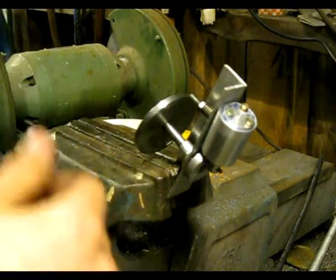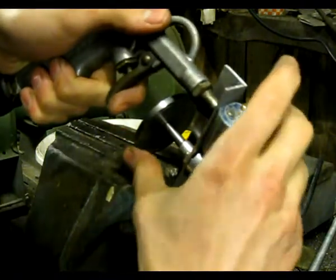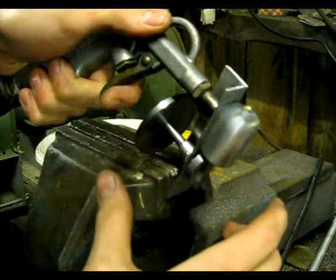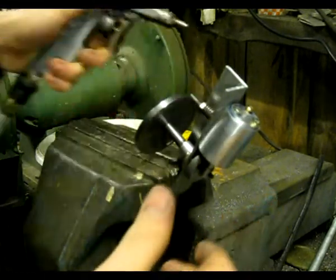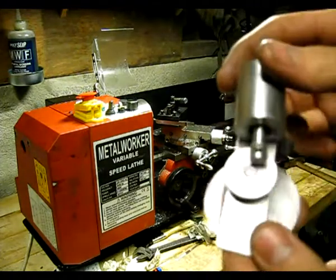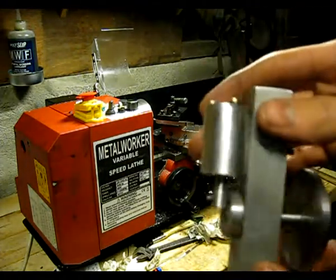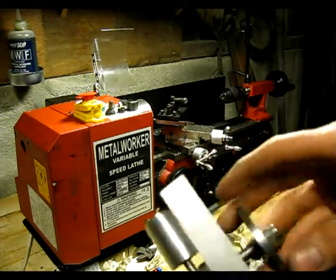Okay, here's a little test of my oscillating steam engine. See it starting here. Here's a close-up shot of the oscillating steam engine. It's a single-acting oscillating steam engine.